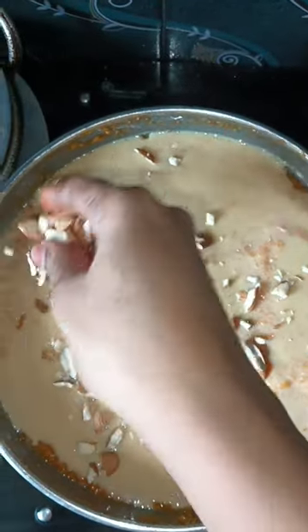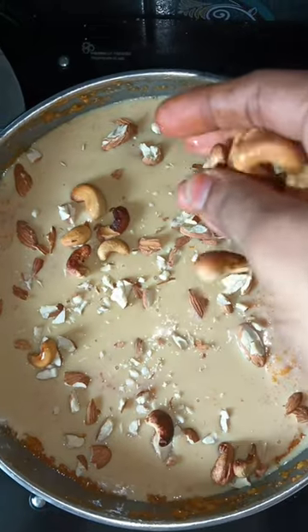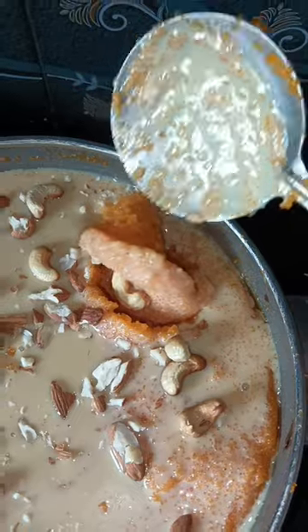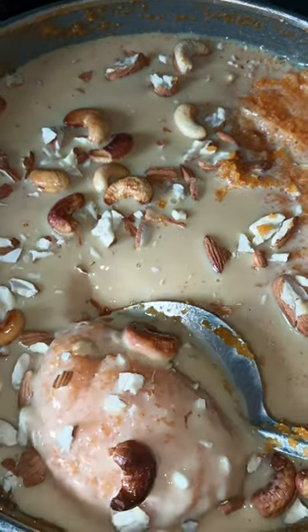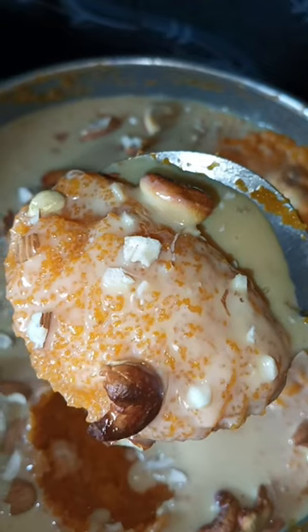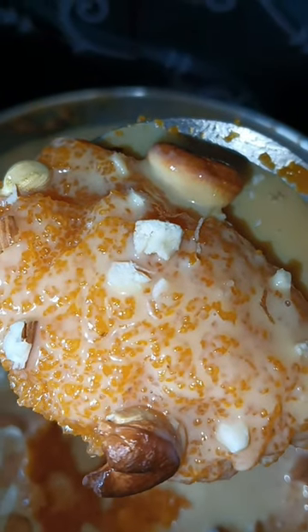I have added a little bit of milk maid already. It will be crushed with the nuts. It is very good for this sweet recipe. Try this recipe. Please like, share, and comment. This is the recipe for Madri Simpli.